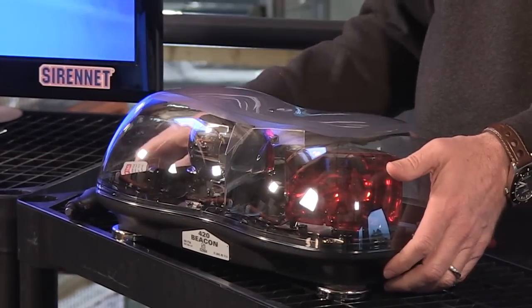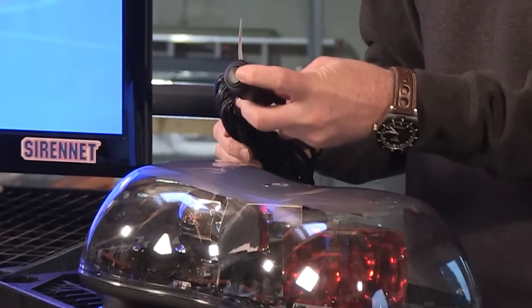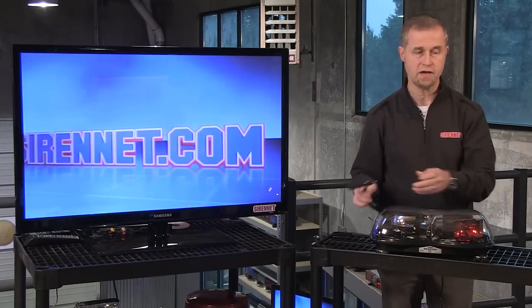This particular one being a magnetic mount does come, of course, with a power cord, which you can clearly see here, with an on-off switch. The tech specs are available on the website, so you can go ahead and check those out.